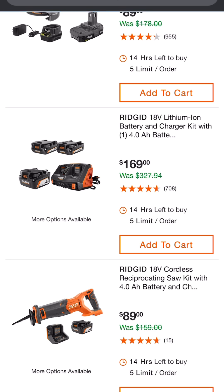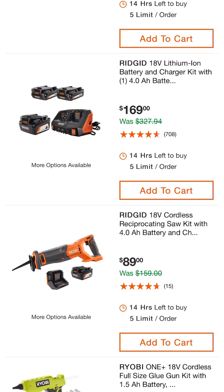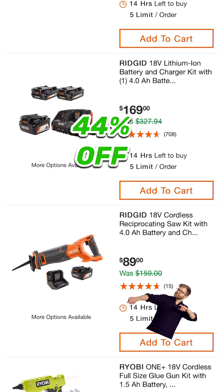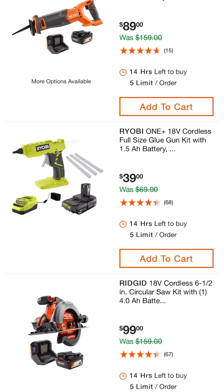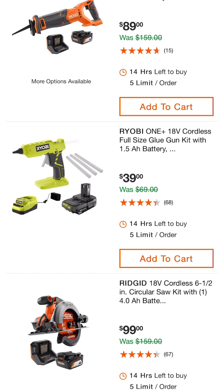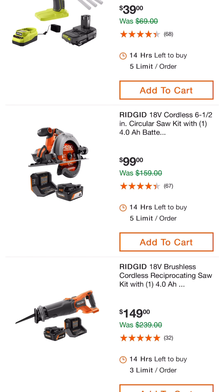Then we have the Rigid 18-volt cordless reciprocating saw kit — you get a 4 amp hour battery, the charger, and a brushed reciprocating saw — for $89. If you need a full-size glue gun kit from Ryobi, they've got one for $39 right now with a 1.5 amp hour battery and charger.